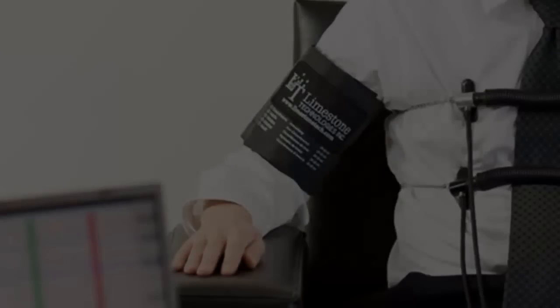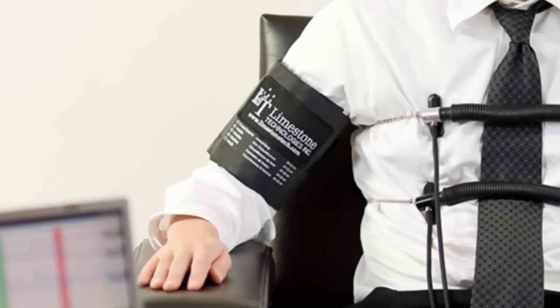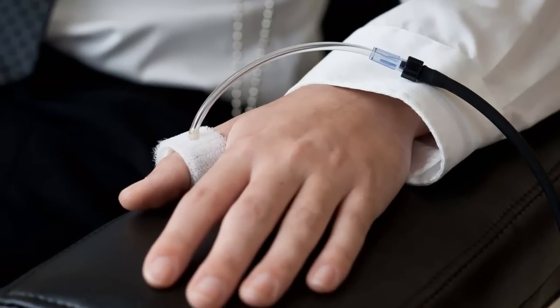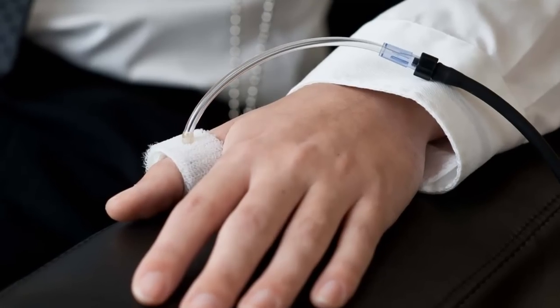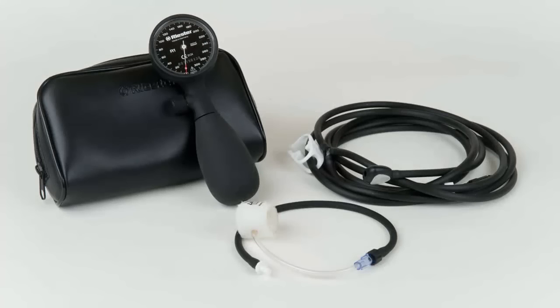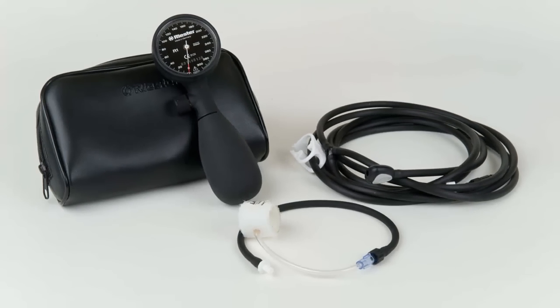Now I would like to show you the Limestone Technologies Blood Pressure Kit. This kit includes some original and exclusive components — for example, the Limestone Finger Cuff. The Limestone Finger Cuff allows examiners to collect accurate cardio data while eliminating discomfort during the test. It is the only finger cuff available on the market intended to collect cardio from a digit. Simply use the Quick Connect Adapter to effortlessly switch between the traditional arm cuff and the finger cuff.